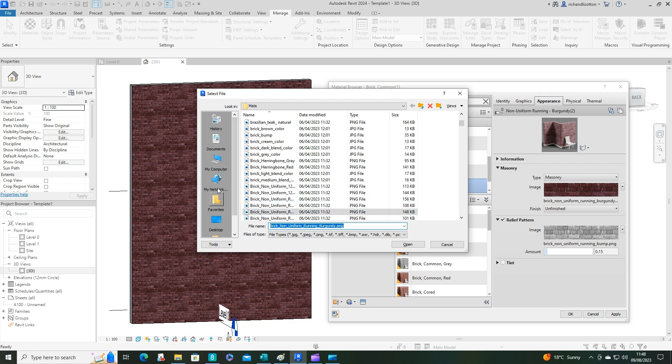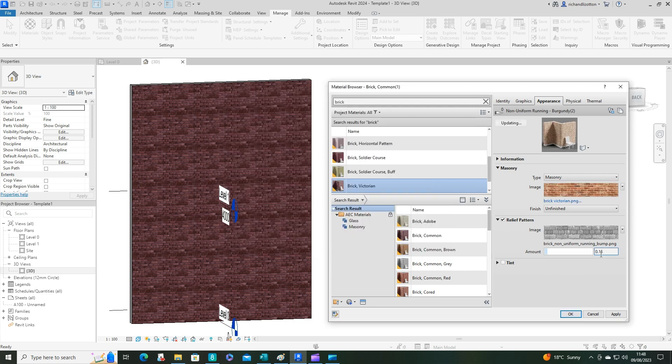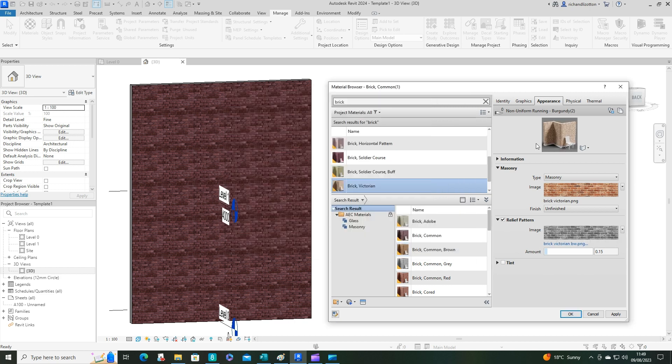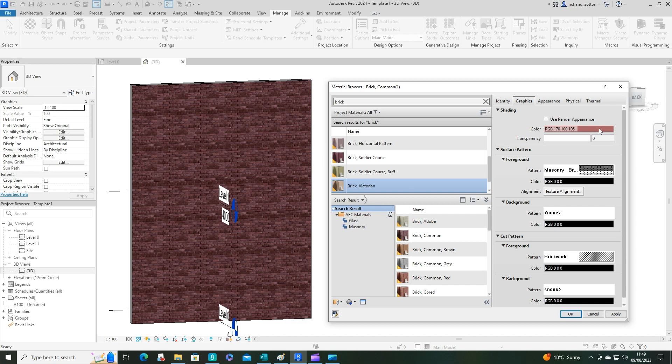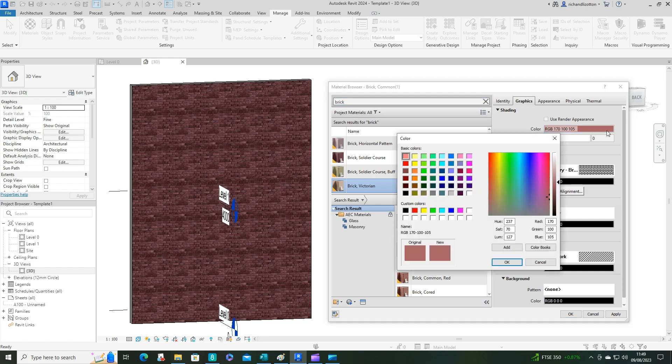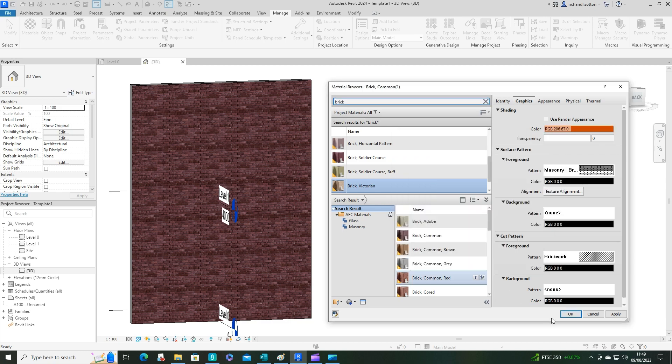Now in the Appearance tab I need to change the images. I'll change the main image to my Pictures folder — Brick Victorian — there we go. Then I'll change the second image to 'Victorian BW', the black and white one. We can also adjust the color in the Graphics tab to make it a bit more consistent — it's a bit lighter at the moment, so I'll pick something closer to match.